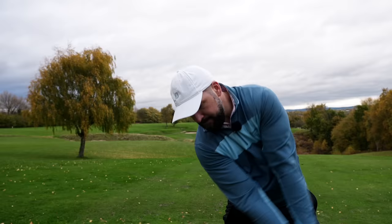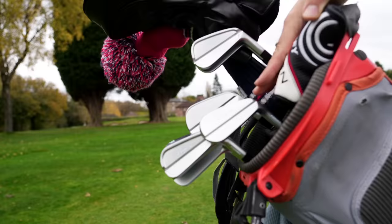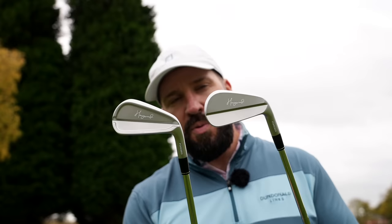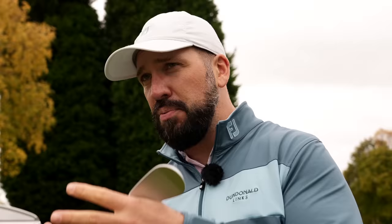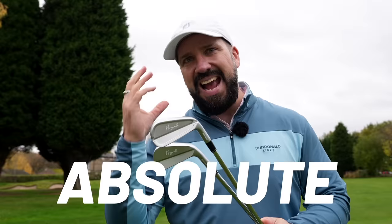I reviewed Haywood Golf irons for the first time a few years ago and was impressed. They didn't blow my mind, but for the cost versus the performance, they were fantastic. Now Haywood have released the MB and the CB irons, which they say are 100% milled. This would normally skyrocket the price, but both sets from four iron to pitching wedge cost £650 — almost a third of the price of some competitors. So are these irons too good to be true, or are they an absolute bargain?